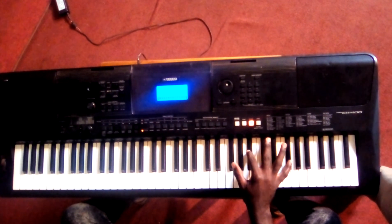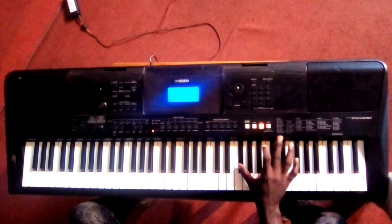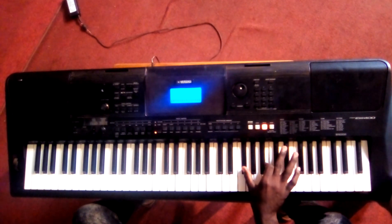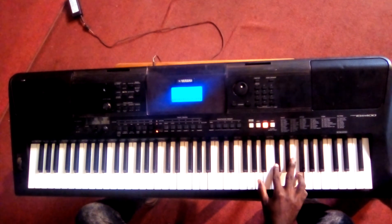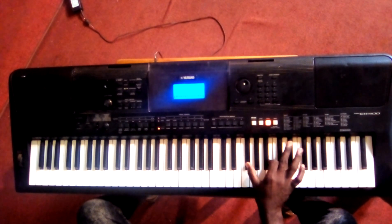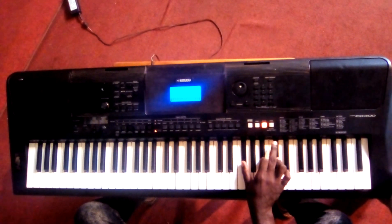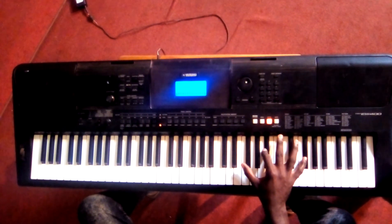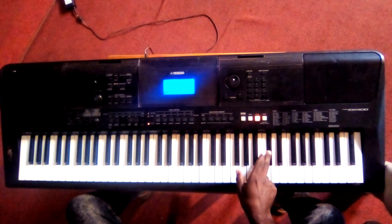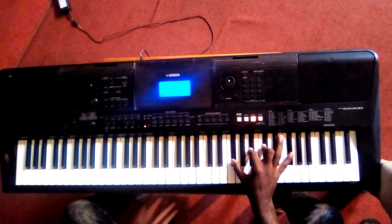So the first part, slowly. I started with the root note but I neglected the fifth, and I decided to hold the one, making it a full chord. But we neglected this one.